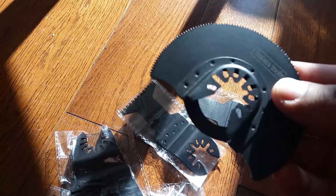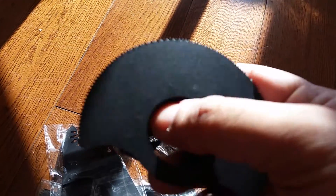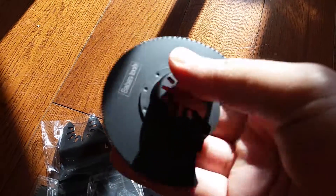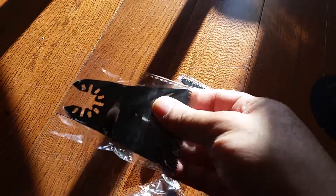I just opened one to show you the quality of it. It's made of cast iron — heavy duty, heavy gauge. Hopefully it will last for a long time. This is a 12-piece set, so you get different tools for different purposes.